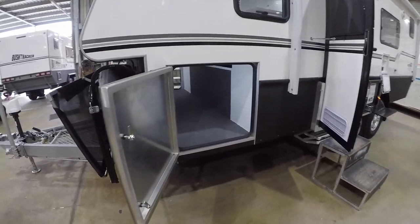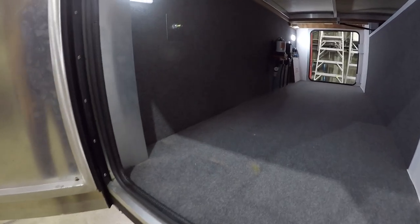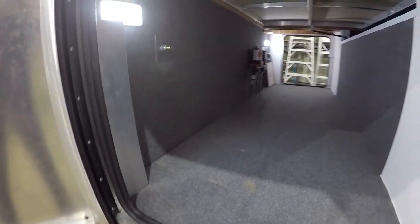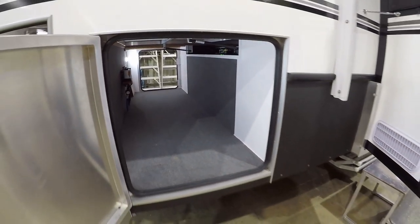Moving further back, here is the cargo bay. This is our main storage area for the van. You can see it's illuminated by a couple of lights, fully carpeted, and there's plenty of space in there for all of your camp chairs, barbecues, and other bits and pieces.